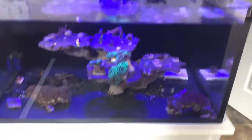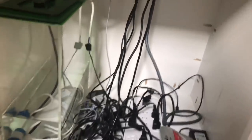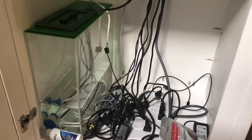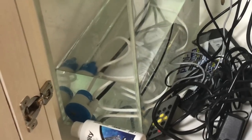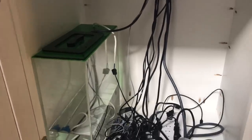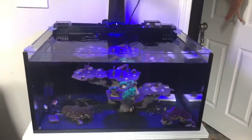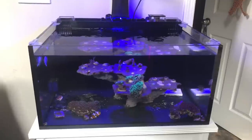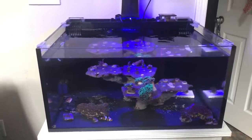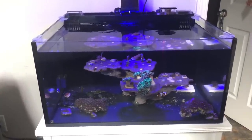Down here under the tank it's just the power supplies for everything and the auto top-off reservoir — that's a Trigger Systems Emerald 5 gallon ATO container. As for maintenance on this tank, I do a 50% water change once a week. I don't test parameters regularly for this tank — say what you want, I don't really care. With a 50% weekly water change and not many corals, my fresh salt mix keeps parameters stable. The only thing I really check is salinity to make sure that's not going out of whack.